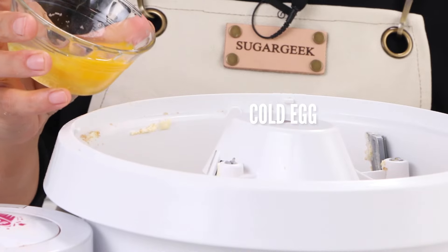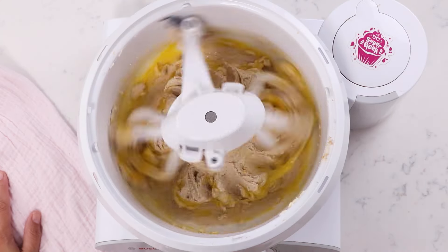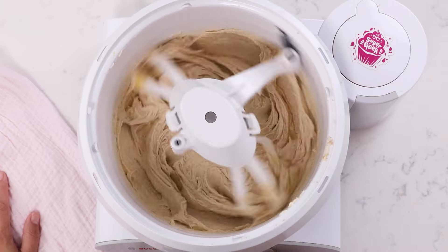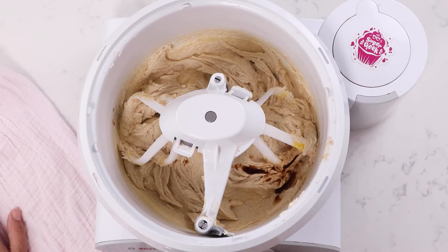Now we're going to add in one egg straight out of the fridge. Mix that till it's combined, then I'm going to add in my vanilla.